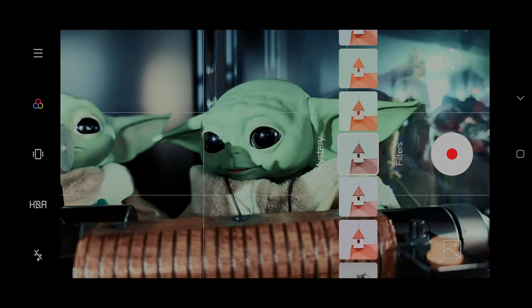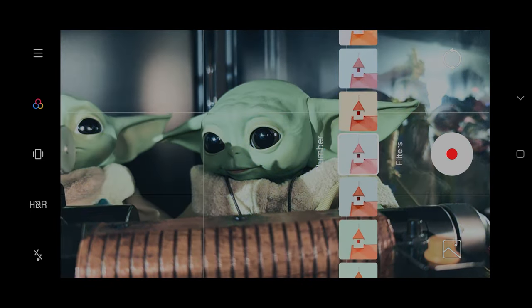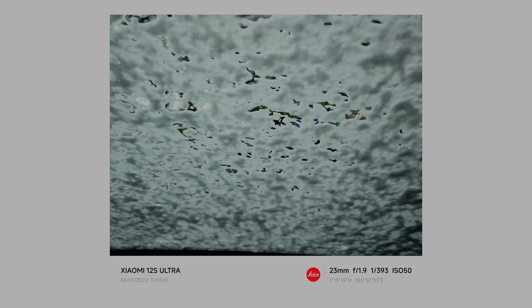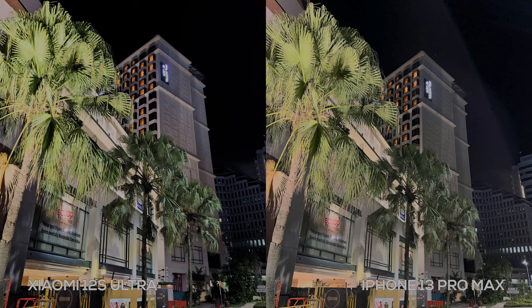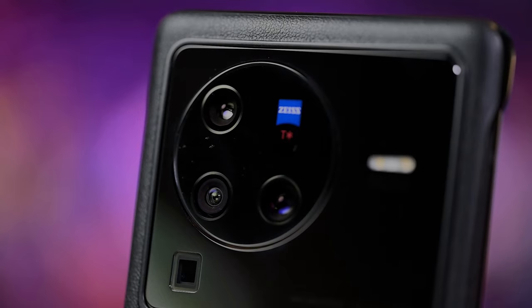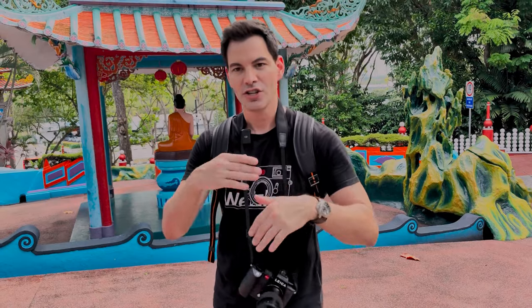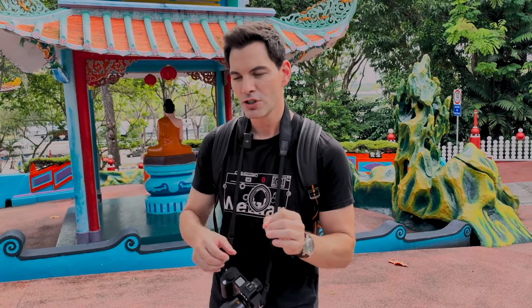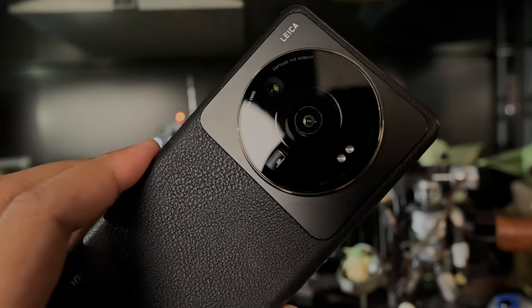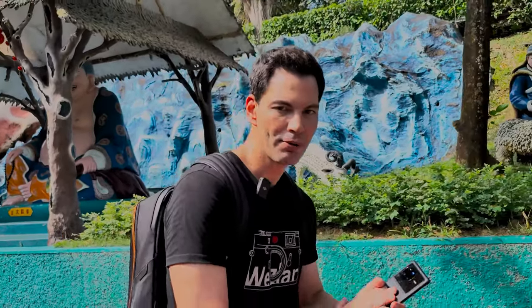Inside the camera you have various filter profiles: vivid, natural, authentic, black and white, black and white high contrast — a lot of great built-in profiles. The lenses are absolutely astounding. The main one-inch sensor camera has the best lens in my personal opinion: it's sharp, with less ghosting and less flaring than I've seen on any other smartphone. We're also comparing it to the X80 Pro's Zeiss setup. Out of all camera phones tested, this main sensor is the most impressive I've used in 2022.